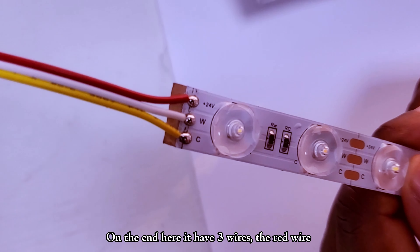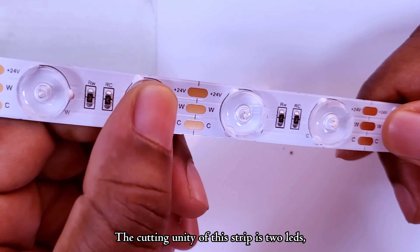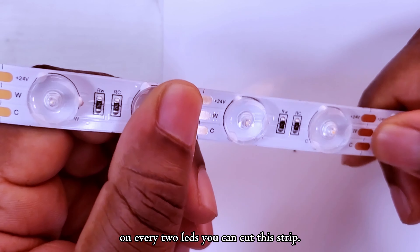On the end here, you have three wires — the red wire is for power, and we have two wires for warm white and cold white. One advantage of this diffusion lens is that there's no voltage drop along 10 meters. The cutting unit of this strip is two lids — on every two lids, you can cut this strip.